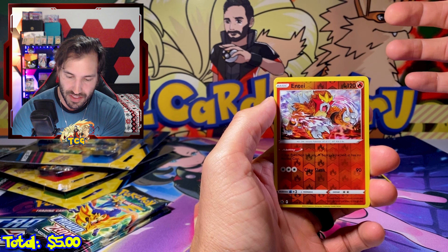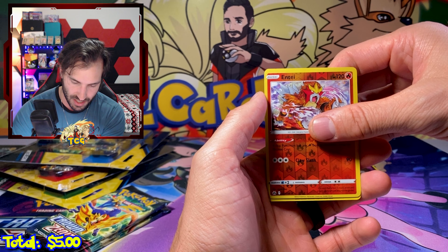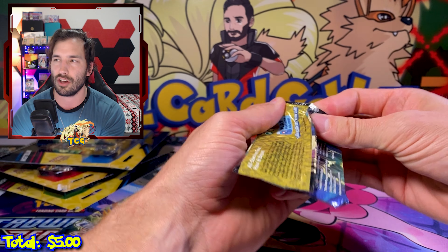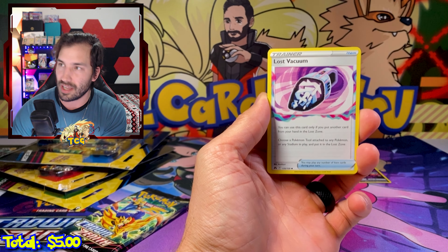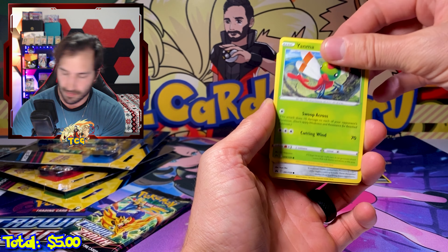Something about the yellow border makes it pop, but then I look at the silver border and I'm very conflicted — let me know what you think. Not too hot so far. I am a little surprised that this Morpeco V Union box only came with five packs and it's like a $36 product. I'm assuming they're really valuing the play mat pretty high. This is definitely one of the better play mats the Pokemon Company has come out with.